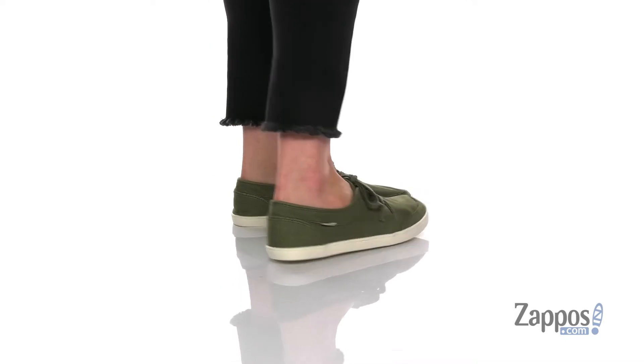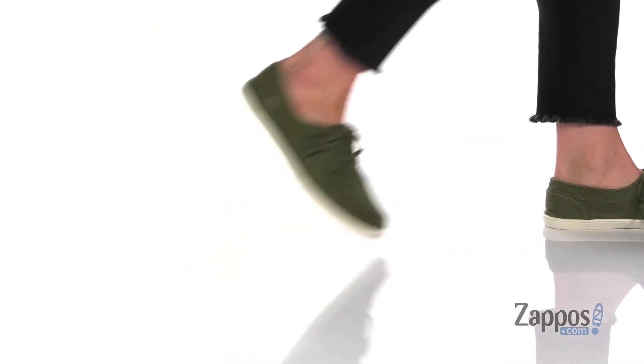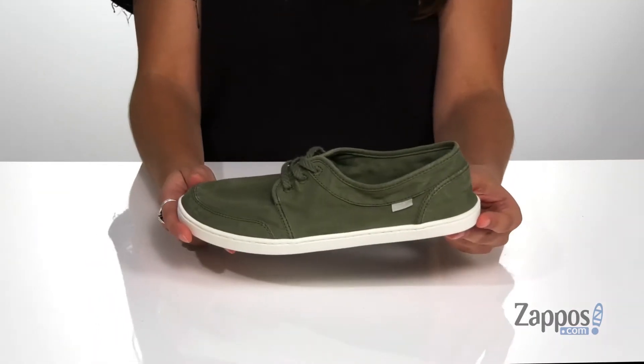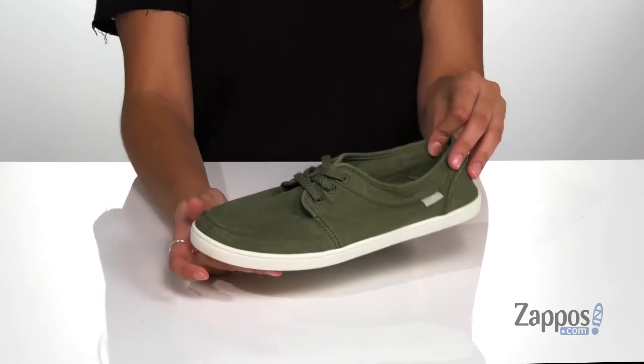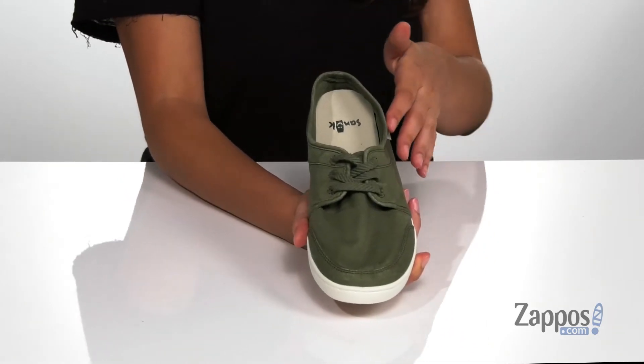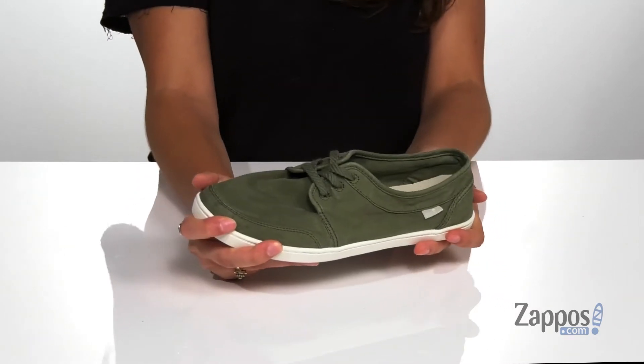You're definitely going to want these versatile kicks in your closet. They're crafted with a soft canvas upper and they're available in a variety of colorways, but I am really loving this army green color here. Up front is a lace-up closure giving you a secure fit, and these shoes are very flexible.